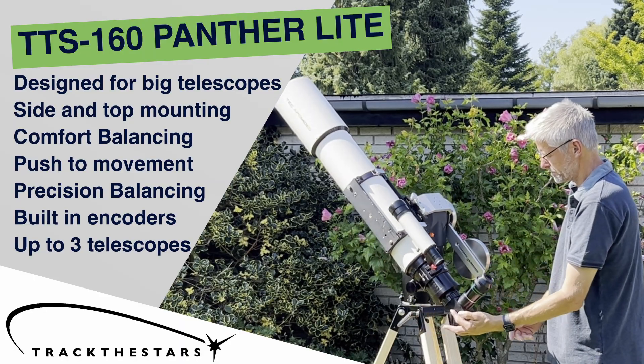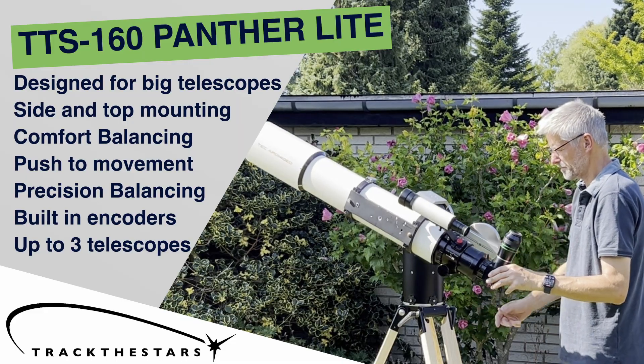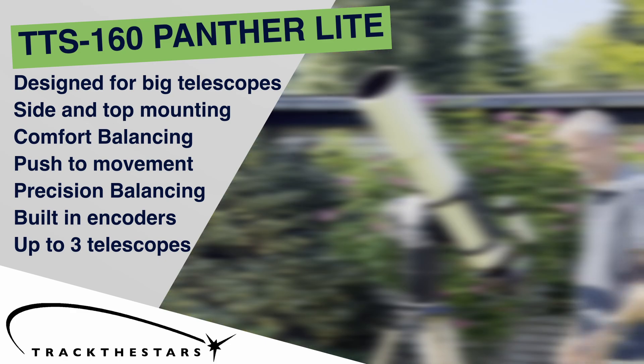In this video, we will show you how to set up your TTS-160 Panther Lite telescope mount in a side-mounted configuration, and how to take it one step further with our unique comfort balancing system.